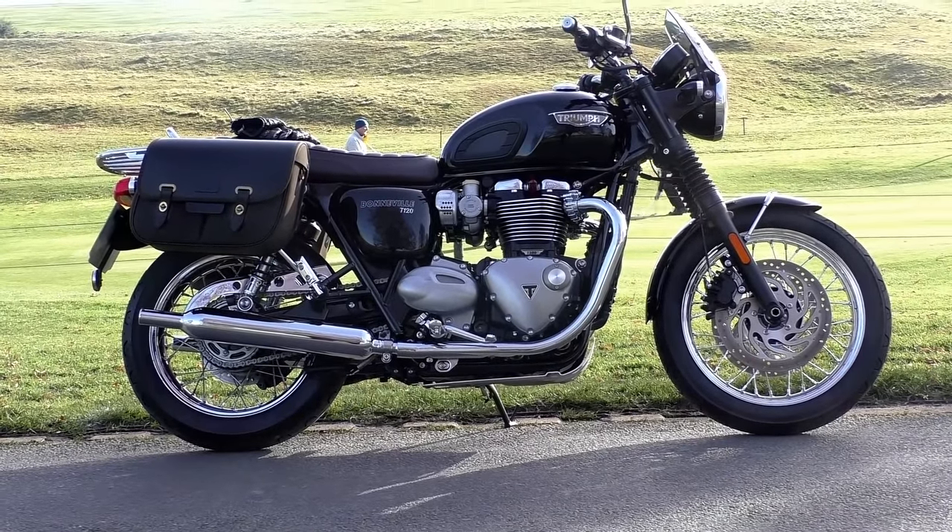Last but not least we come to the waxed cotton panniers in olive. I understand I'm in danger of being that guy on YouTube who does nothing but bash Triumph, but if a product isn't right I think it's my obligation to let you know — and these panniers are one of those products. Not everybody likes the look of them, but personally I love it; I think they fit exactly with the look of the bike. Unfortunately, that's where my love for them ends.